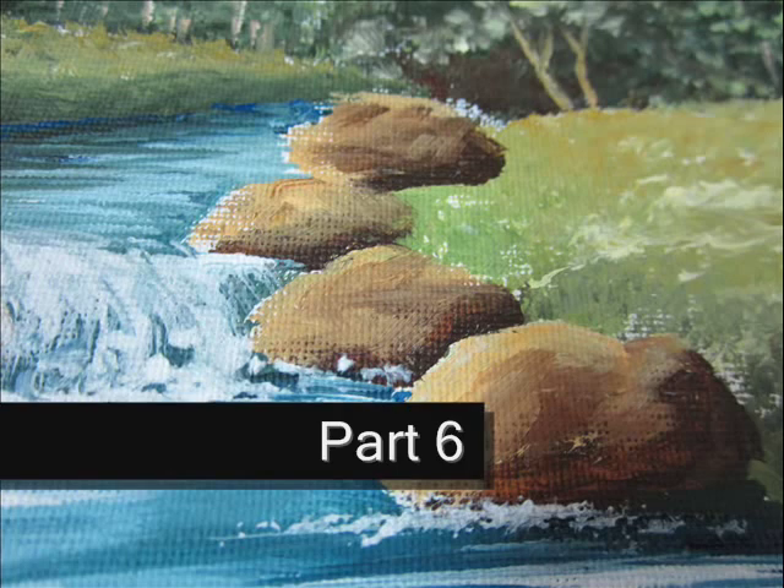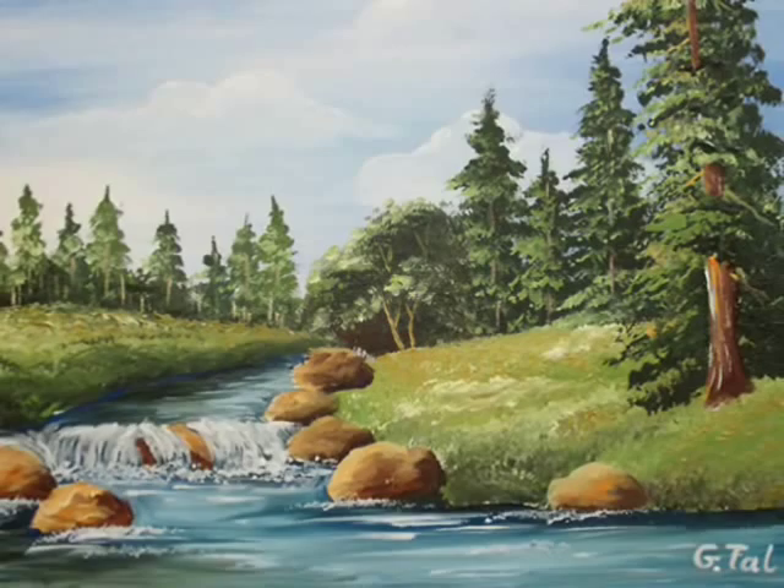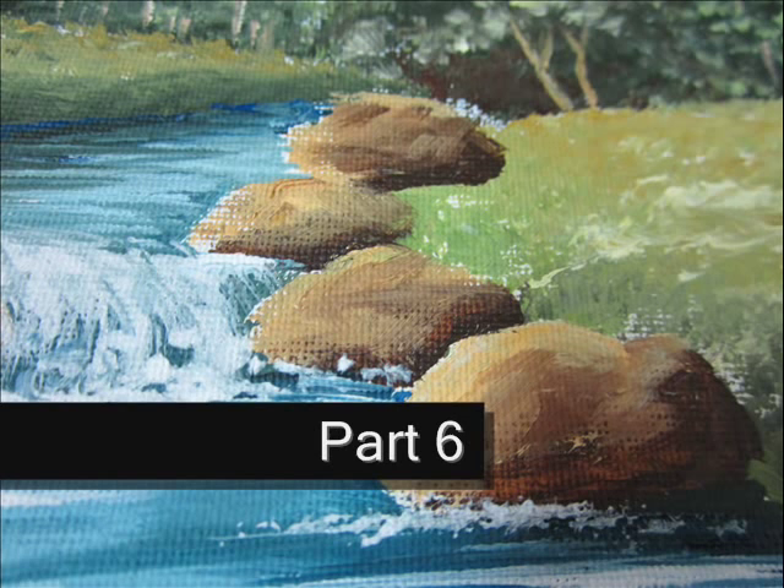Hello, welcome to this video. I'm Jital and you have just reached part 6 of this beautiful quiet landscape painting.